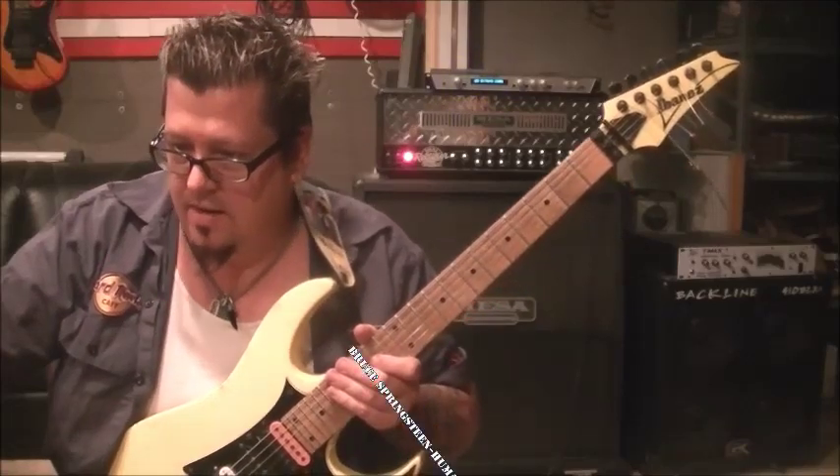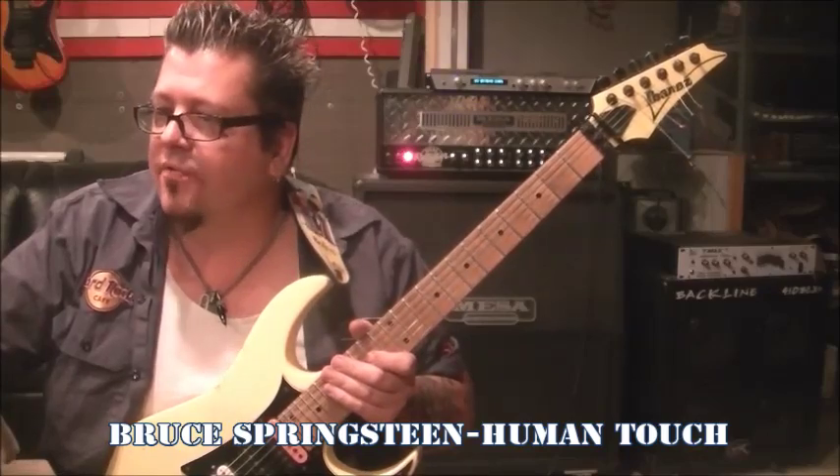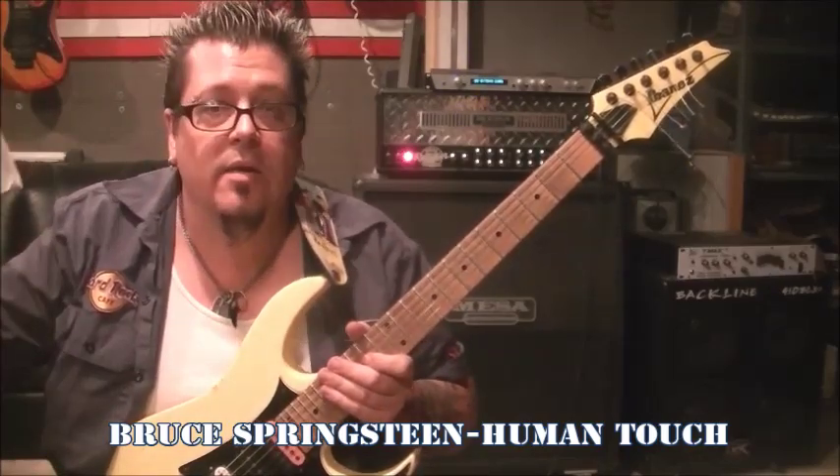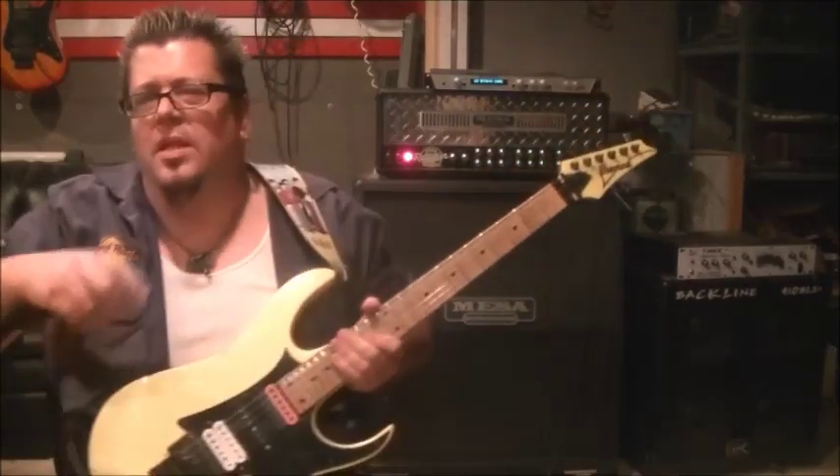We have some Bruce Springsteen — 'Human Touch' for Ricky Partridge, 93. So you want to tune standard. I got a little bit of chorus, reverb, and delay on this.